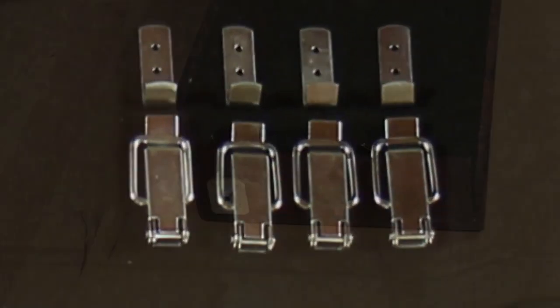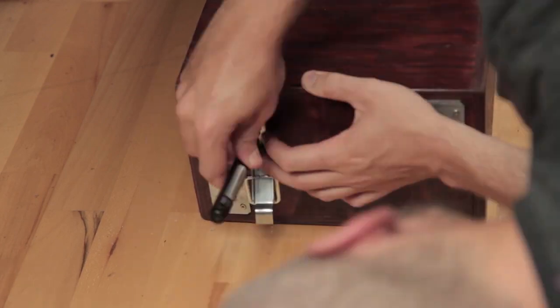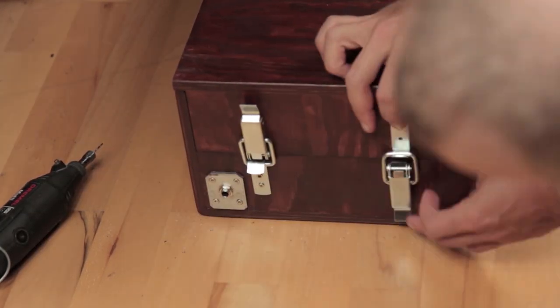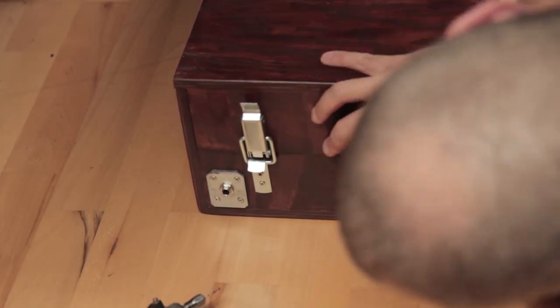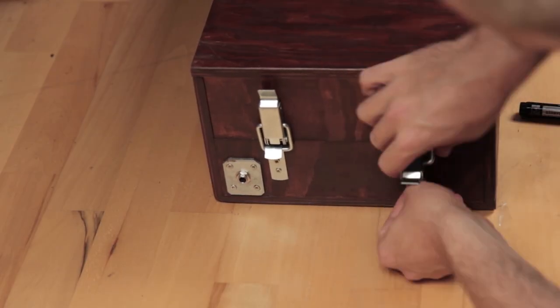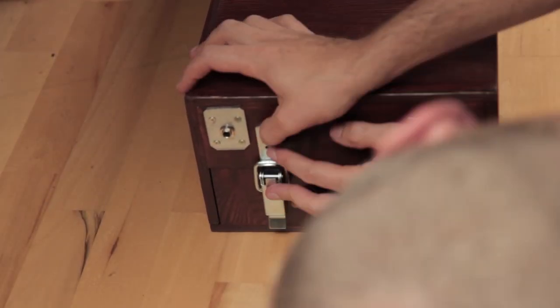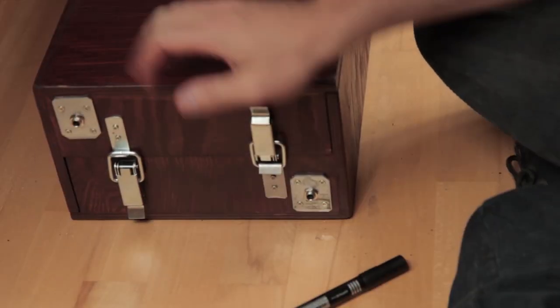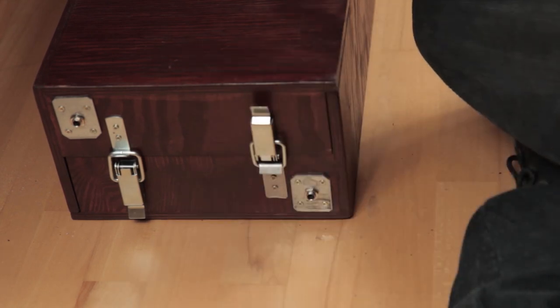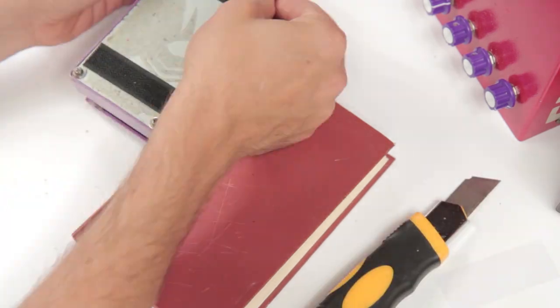Next, I attach the ledges. Now we just need to stick some Velcro tape under our pedals and put them on the board.